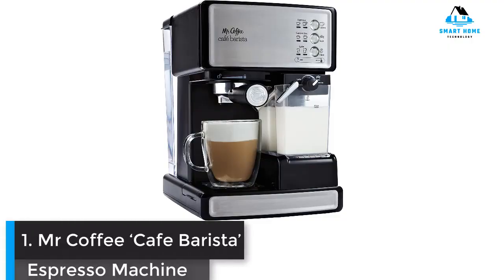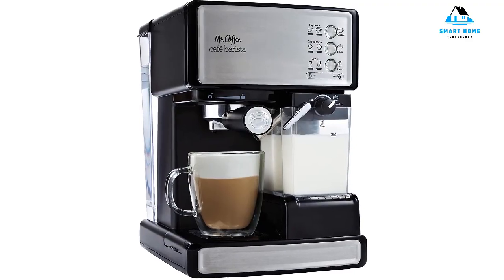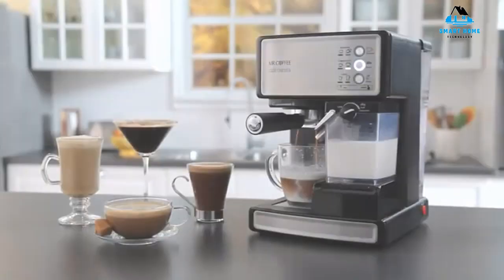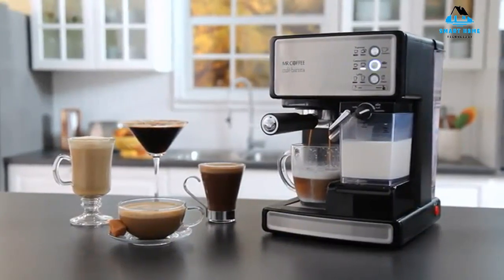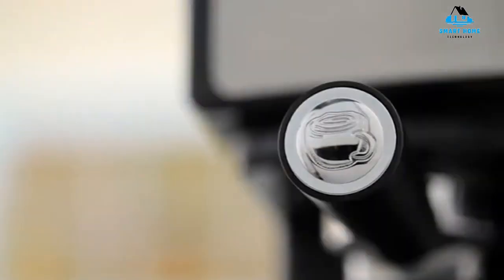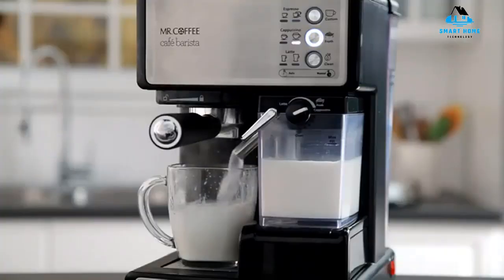Number one: Mr. Coffee Cafe Bar Espresso Machine. Our favorite espresso machine was the Mr. Coffee Cafe Bar Espresso and Cappuccino Maker. This semi-automatic model, which features an automatic milk frother, can produce espressos, lattes, and cappuccinos using its 15-bar pressure pump. This machine is easy to use with a simple three-button interface and automatic and manual options.